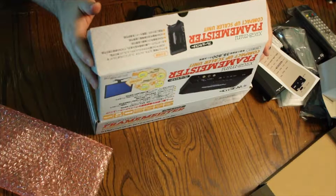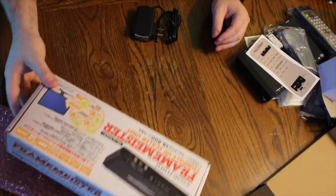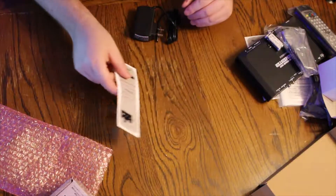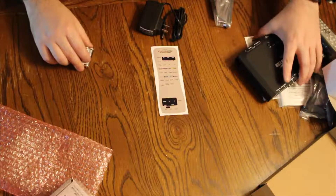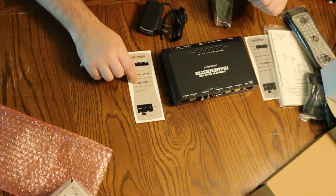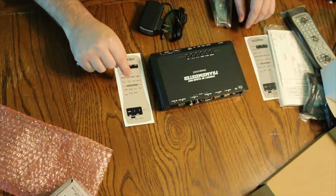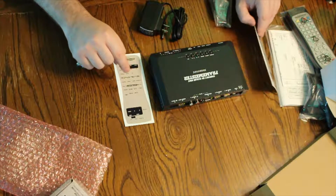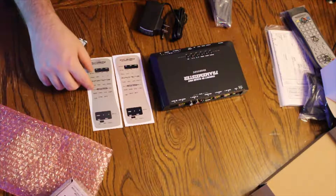So there you have it — that's what comes included in the XRGB Mini Framemeister compact upscaler unit. What you won't find in every Framemeister is this English language overlay. I highly recommend you look for a seller that includes this, or find a way to make your own at home. I was lucky enough to be provided with two of them.